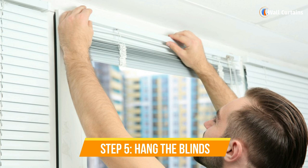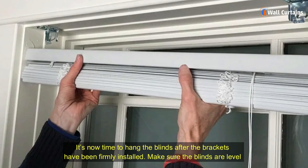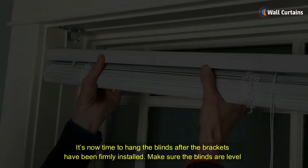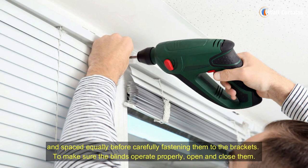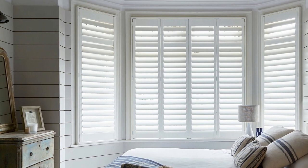Step 5: Hang the blinds. It's now time to hang the blinds after the brackets have been firmly installed. Make sure the blinds are level and spaced equally before carefully fastening them to the brackets. To make sure the blinds operate properly, open and close them.